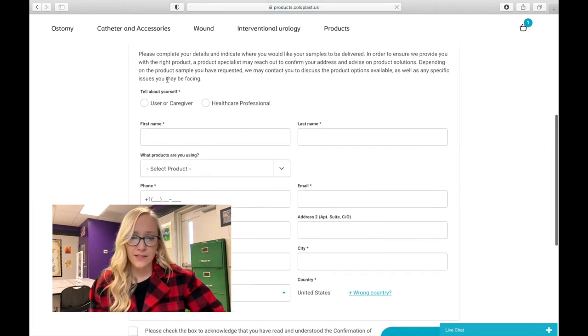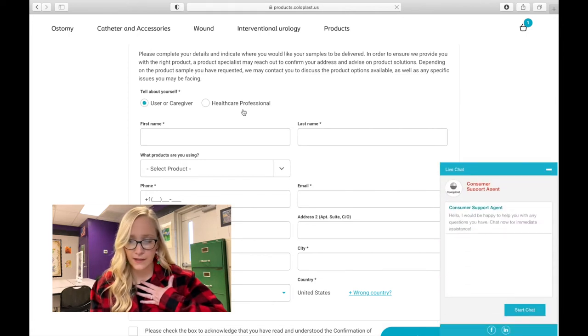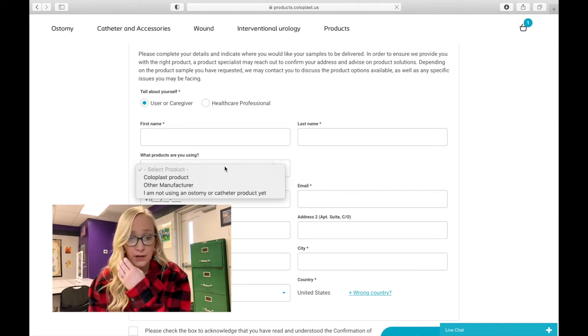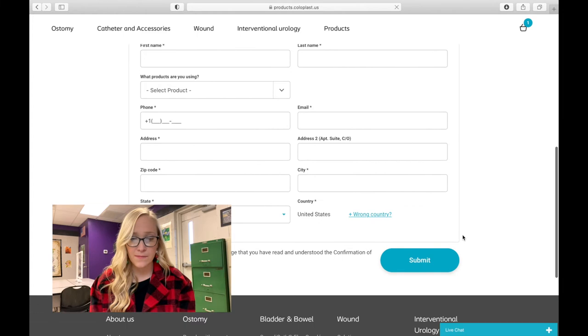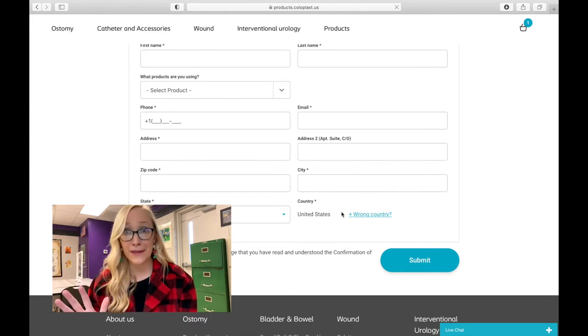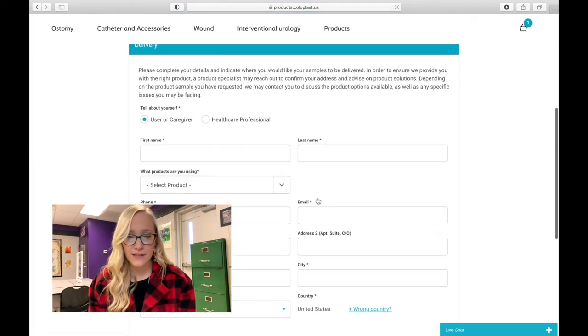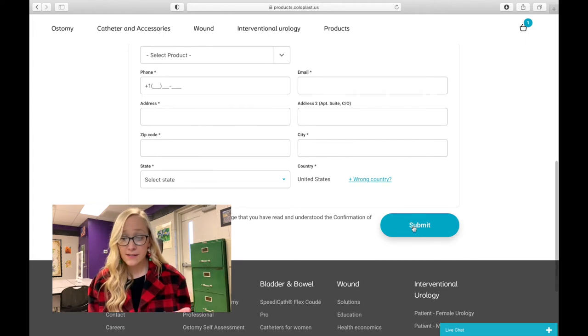They ask you a little bit of information. I would select 'user or caregiver' — I'm a user because I have an ostomy. You fill out your name, what products you're currently using, and give them some information. Then you check that you acknowledge and have read the consent. Make sure your country is correct, review your address, and just click Submit.